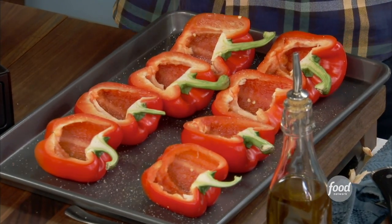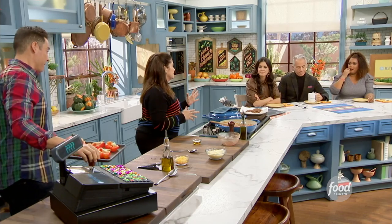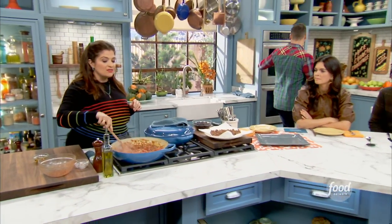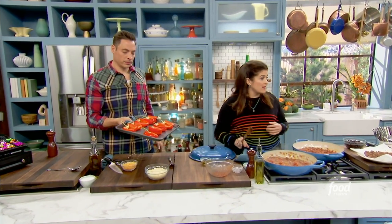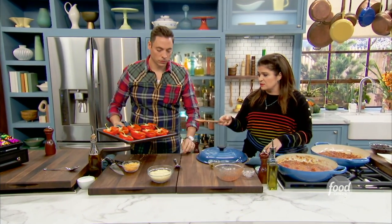Why red, Alex? I'm putting these in the oven, correct? They go in the oven at 400 for about 15 minutes or so, just to soften up a little bit before we stuff them. I know green peppers are cheaper. I think you really need the taste of the red pepper, the sweetness. And you can find them on sale sometimes. If you bulk buy them, sometimes you can get that bag of peppers that's cheaper.